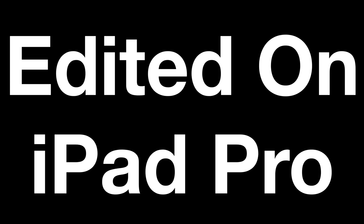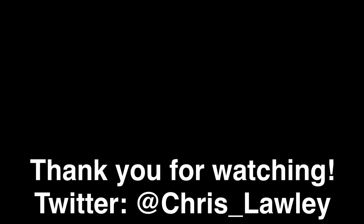Thank you guys so much for watching. Have a great day. Bye.